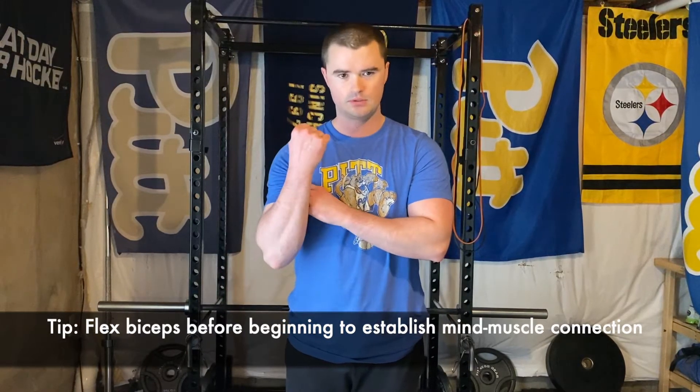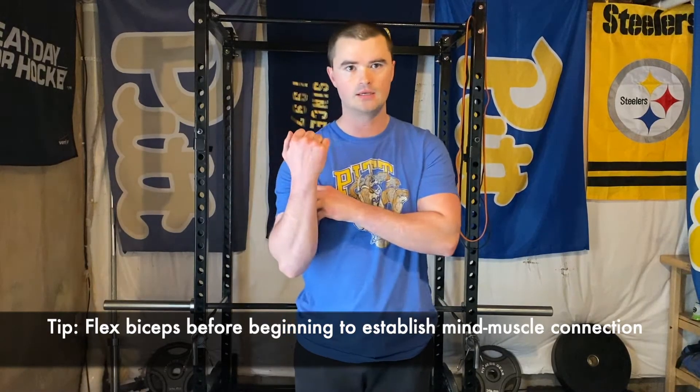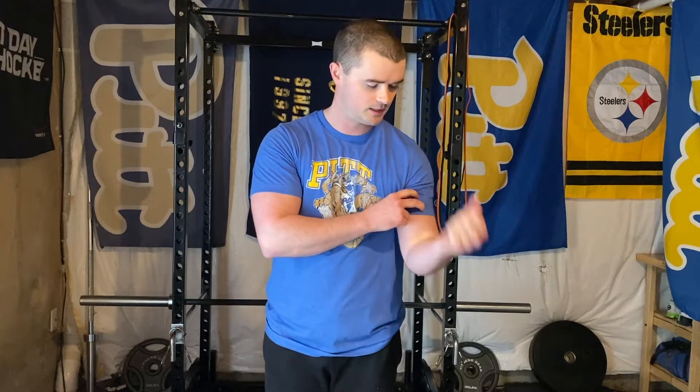Something I like to do before performing this movement is flex my bicep before I grab the weight — just a quick flex so you can actually feel it and know what you're supposed to feel at the top of the movement. Try doing that before you pick up the dumbbells so you know how it should feel when you curl up. I think it'll help you get a better mind-muscle connection and get the most out of the movement.